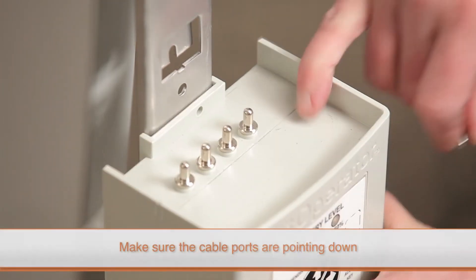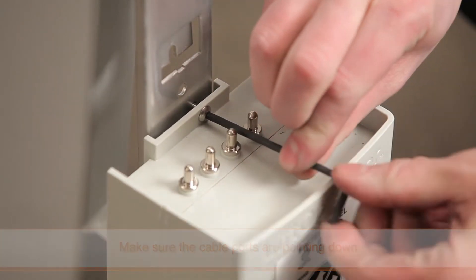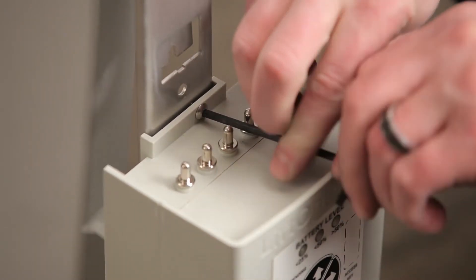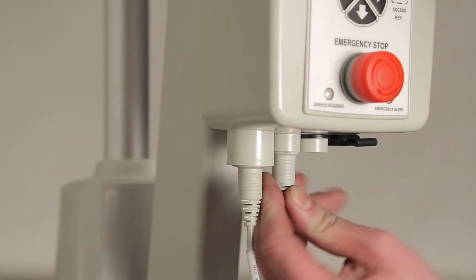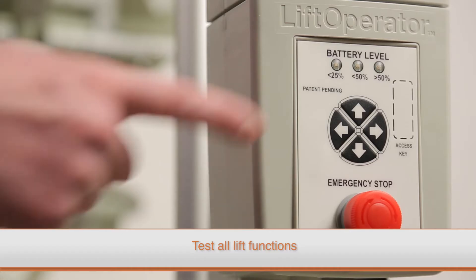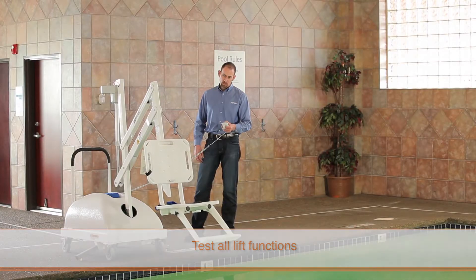Slide the control box up and off of the mounting plate. To install the new control box, place it on the mounting plate with the cable ports pointing down, then slide the box down so that it is secured by the tabs at the end of the mounting plate. Replace the torque screw on the top of the control box and securely connect all of the cables.